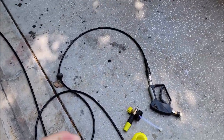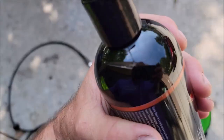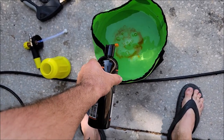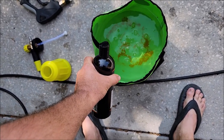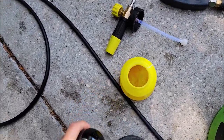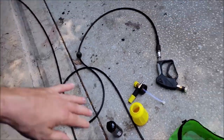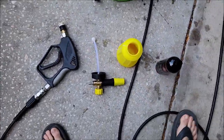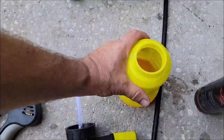What we're going to do is put just a little bit in there — that's probably about a half an ounce. I'm going to put about an ounce in there. I've already got some water in there.